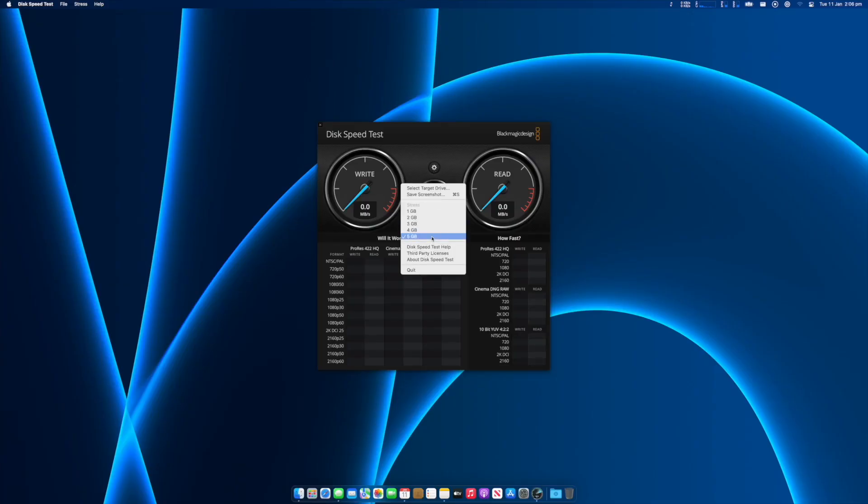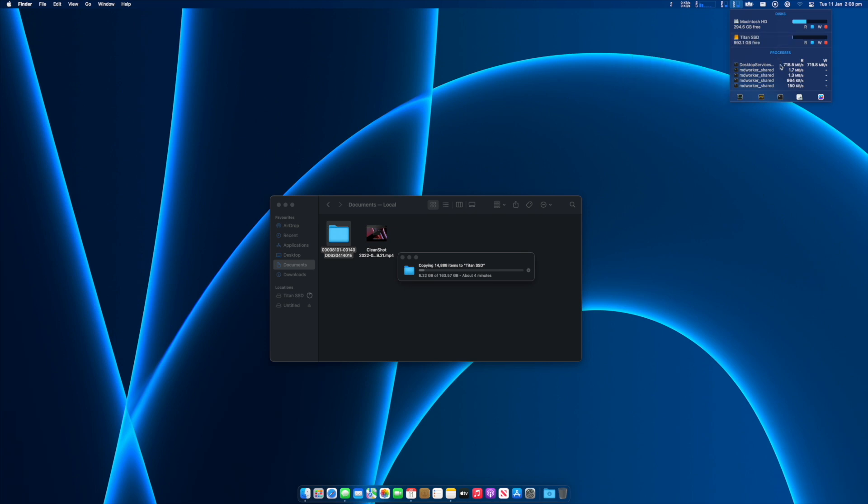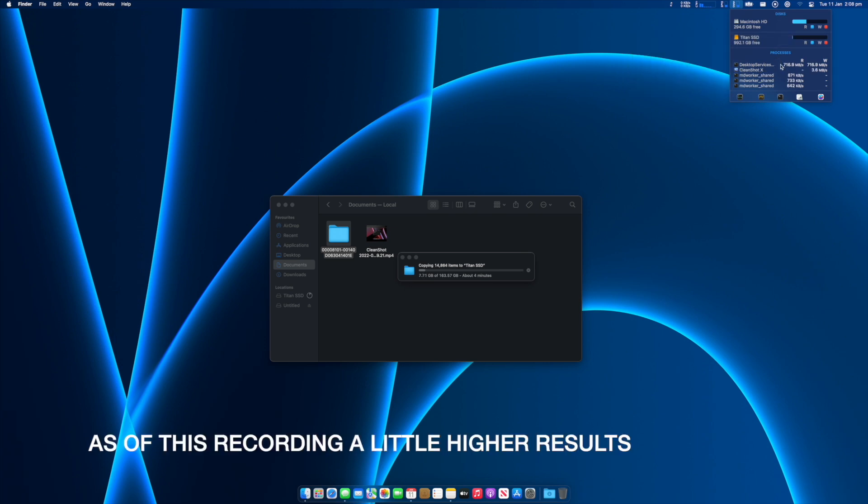So let's take a look at the performance. Unfortunately, the SSD enclosure is not really going to take full advantage of what the PNY CS2140 SSD is capable of. In real world tests, I was seeing close to 600MBps writes and reads with the drive formatted as APFS, which is optimized for SSDs. So pretty close to that 10Gbps figure, but what I'd love to see is an enclosure that can really take advantage of these SSDs.